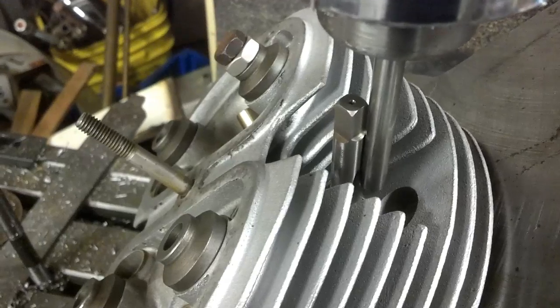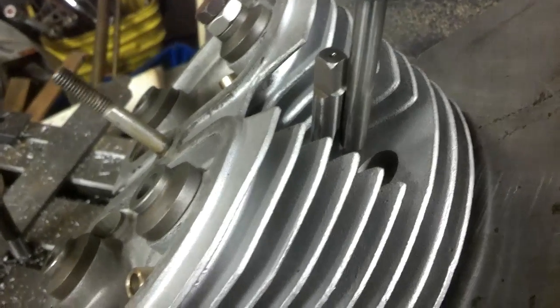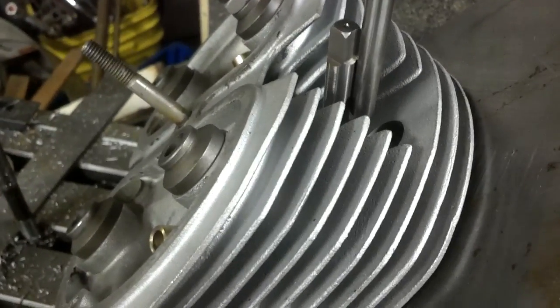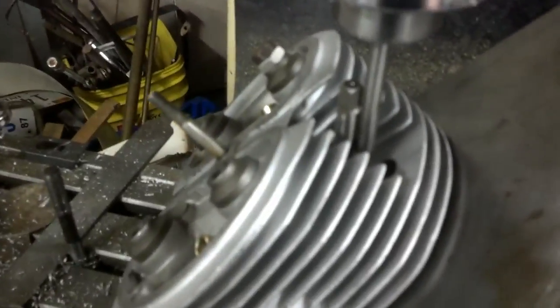You can see they're absolutely parallel with one another, and like I said, close enough is good enough for this. If you can just see little slivers of light and it doesn't look bigger at one end than the other, you're good. Now what you want to do is tighten your vise up and make sure it doesn't move.